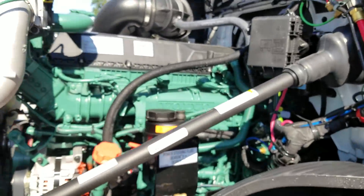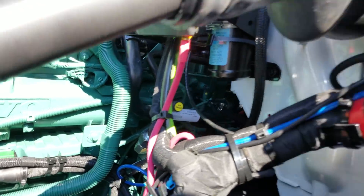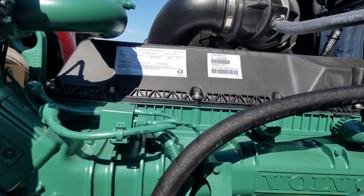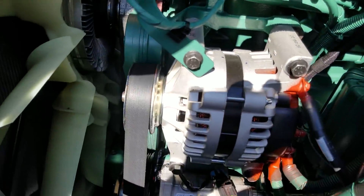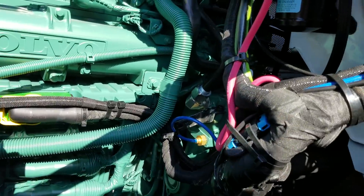Look at that beauty — nice green Volvo D13. I'm surprised they don't have the Volvo Power D13 line like they do on the older Volvos. There she is guys. Clean as can be. Everything's about the same — really haven't changed anything up it looks like.